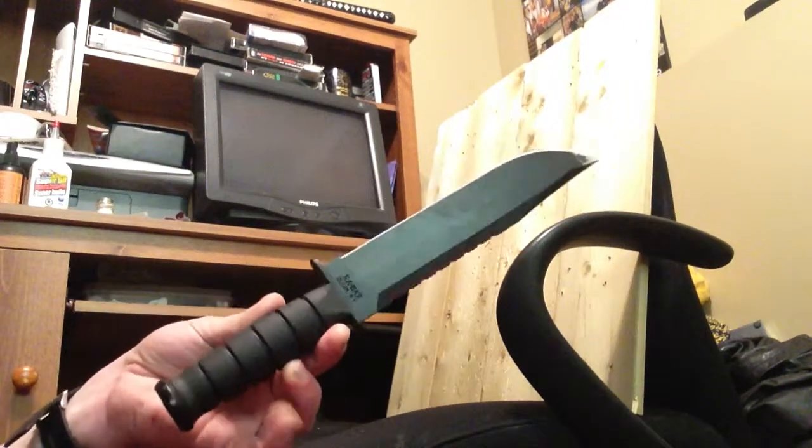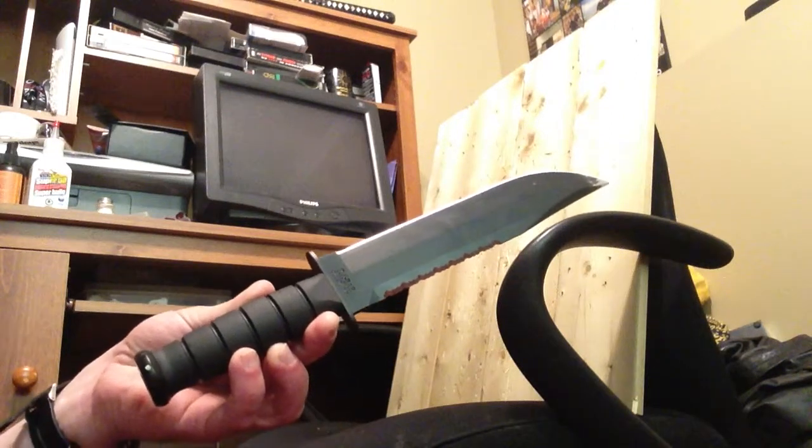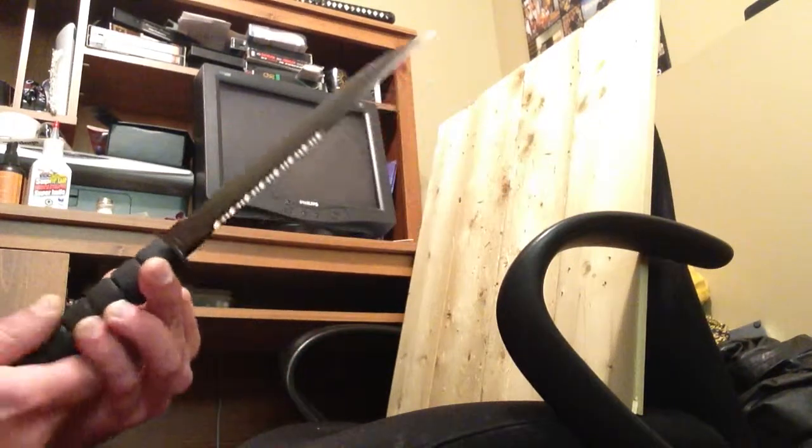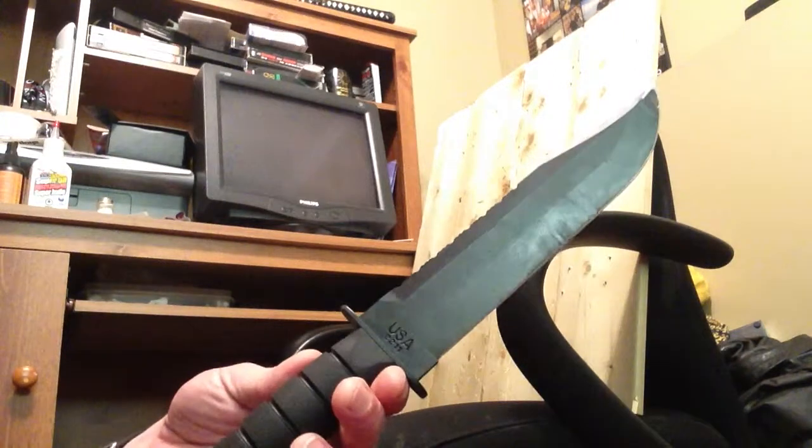Kydex — Kydex sheath, I believe. If you're in doubt, certainly go to the website. But this thing cuts like crazy. The flutes on the back give it a really unique sound through the air.